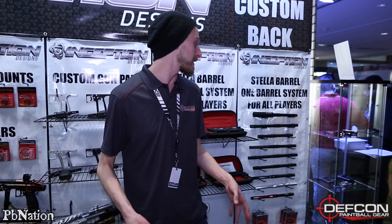Hey everyone, Alex here with Defcon Paintball on PB Nation, checking out Paintball Extravaganza 2016. Right now we are looking at all the cool things that Inception Designs has to offer — some older stuff, some new stuff. I'm going to start with the old and work my way to the new, but some of these things are really cool, so even though they're not the newest thing in the world, I really wanted to tell you guys about them.